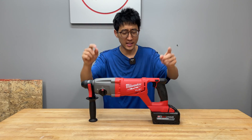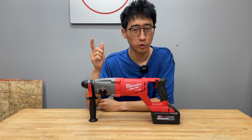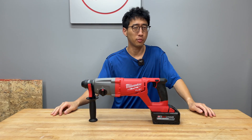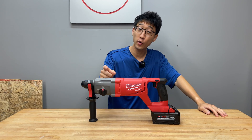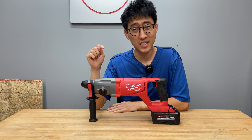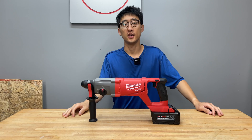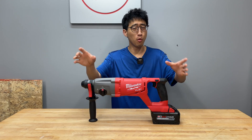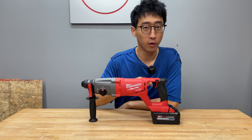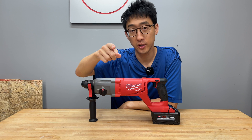Hey, what's up guys, we're continuing on the series with the best SDS rotary hammers. On this episode we've got another Milwaukee tool SDS rotary hammer. We've probably tested like three or four of them so far and already tested a brushless D-handle style model, but on this episode we're going to be talking about the M18 Fuel brushless one-inch SDS rotary hammer. Stick with us.